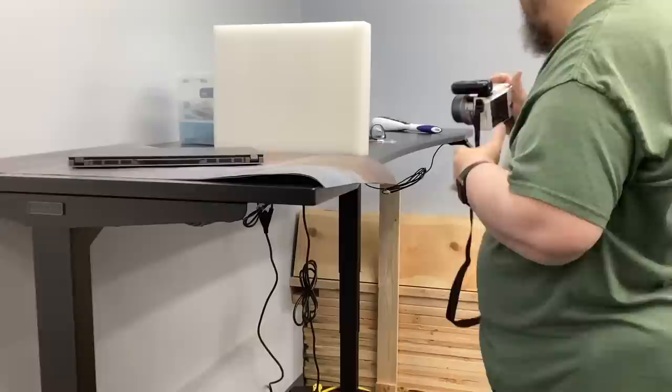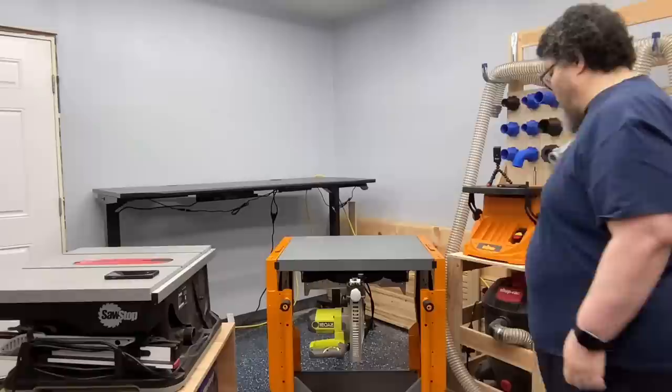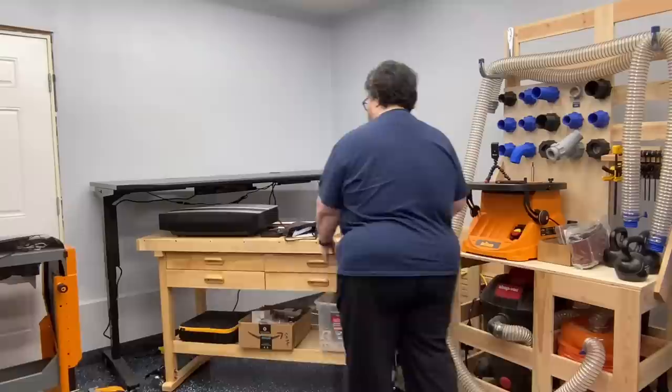The uplift desk makes an incredible film and product photography station. At 72 inches wide, it's big enough to both hold the product shooting area and all the gear necessary to make the shoot work. I love how the desk goes up and down — if I'm shooting from the side, I don't have to crouch, and if I'm taking a top-down shot, I can lower the desk to an ideal height. An unexpected benefit didn't become apparent to me until after I'd assembled it: I can lift the desk up and store both my table saw and my miter saw underneath and still have table space. This rocks.